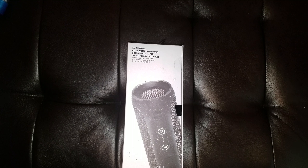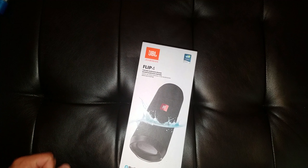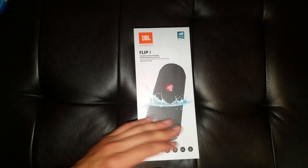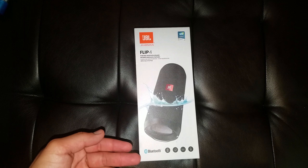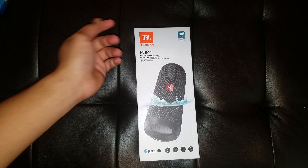What's up guys, I'm going to be doing a quick unboxing and first look at the JBL Flip 4 Bluetooth speaker. Now this speaker was released back in March of this year, so it's fairly new and relevant. And it costs $100 brand new off Walmart, Amazon, or the JBL website itself.